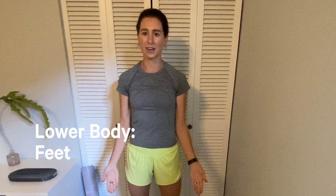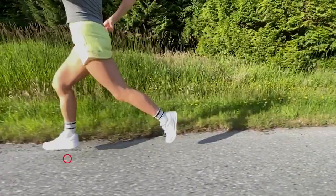What does proper running form look like in relation to your feet? What we're looking for here is a midfoot strike — hitting the ground with the ball of your foot or your midfoot area is the ideal scenario. This will help to propel you forward the most. Conversely, landing on your toe or heel can contribute to injury.